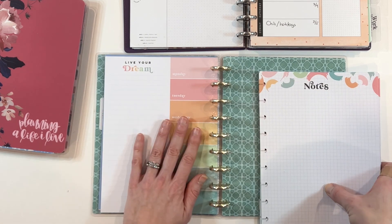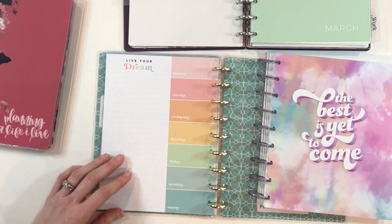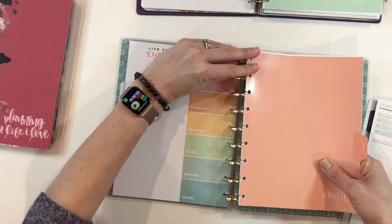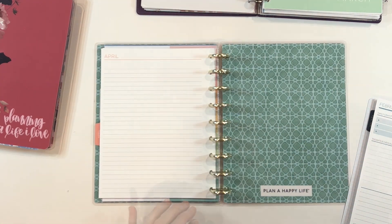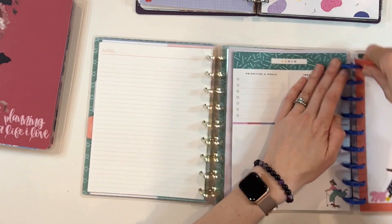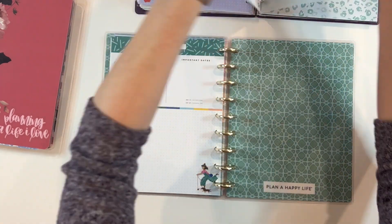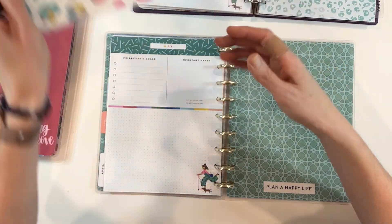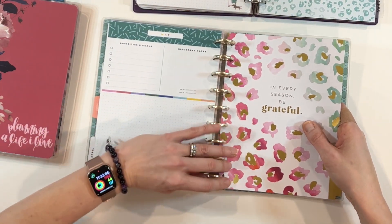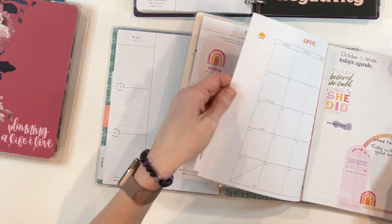The next tip for Frankenplanning is to think through the order that you want things to appear in your planner. I start with my catch-all planner in the front because that's the one I'd reference the most. Then I put my home things right after that, because my catch-all planner is my home planner, my family planner — so that all goes together. I also have all my work planners together. In between my home stuff and work stuff is where I put my daily planning, because when I pull out a daily page I'm looking at both the home life side and the work life side and putting them together on one plan for the day.